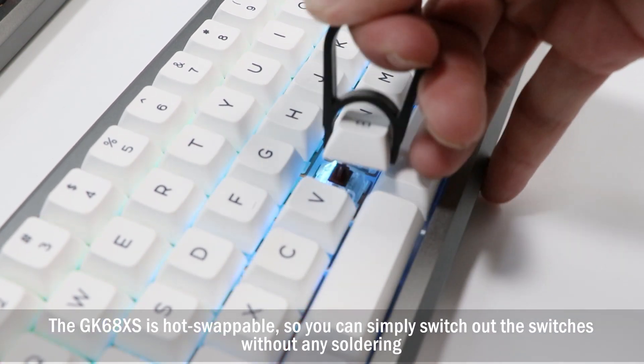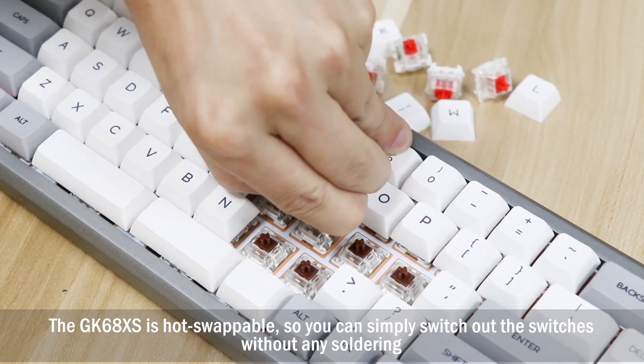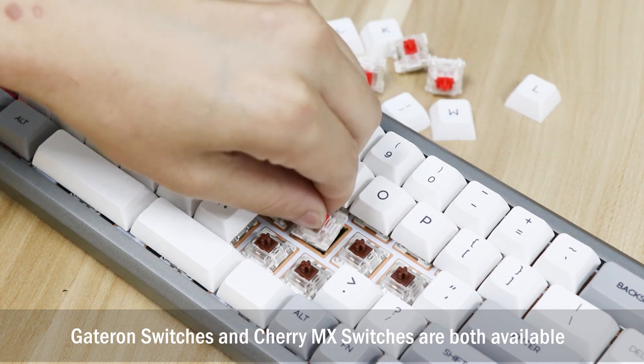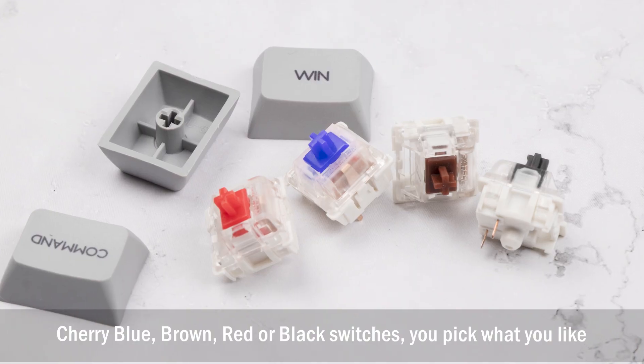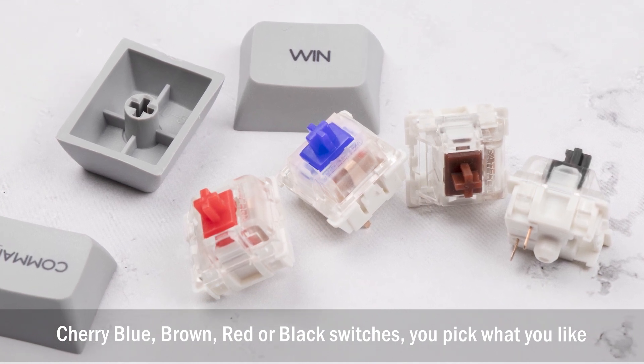The GK68XS is hot-swappable, so you can simply switch out the switches without any soldering. Gateron switches and Cherry MX switches are both available — Cherry blue, brown, red, or black switches. You pick what you like.